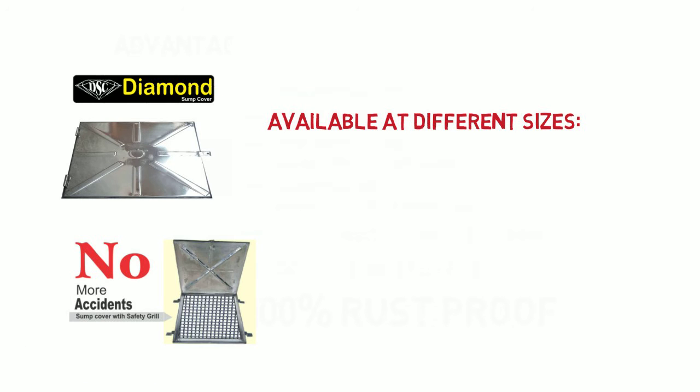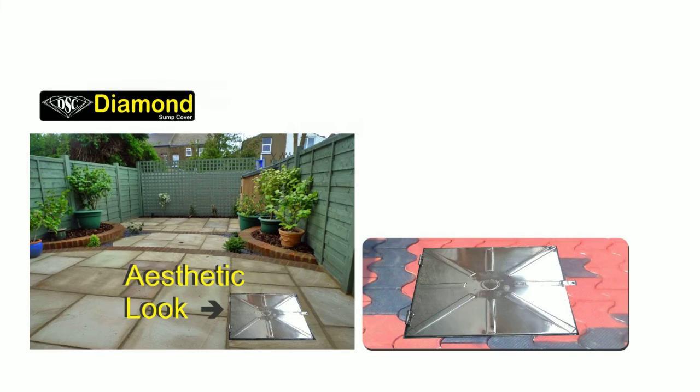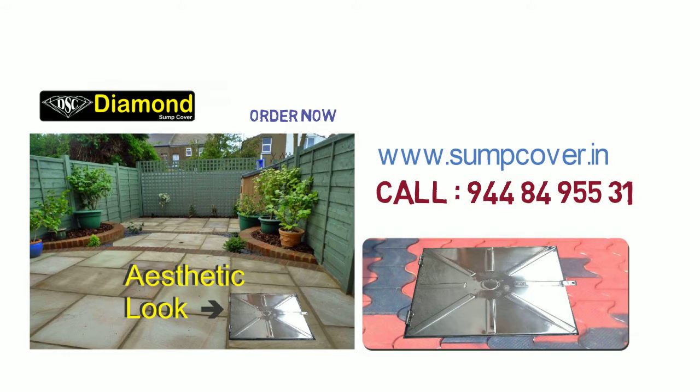Diamond Sump Covers are available at different sizes with optional safety mesh for child safety. Gas spring cylinder for easy handling. To order now, visit www.sumpcover.in or call 944-84-955-31.